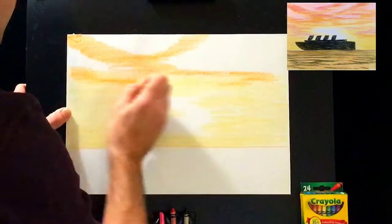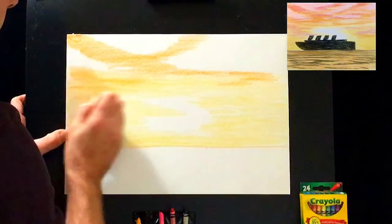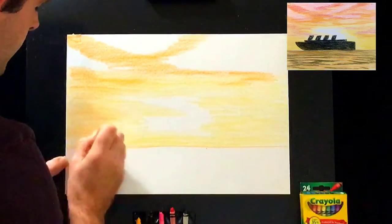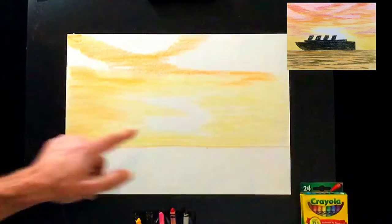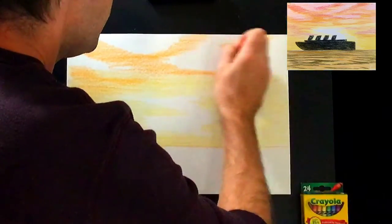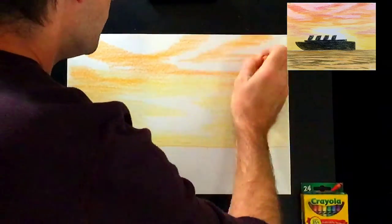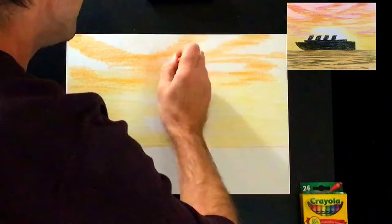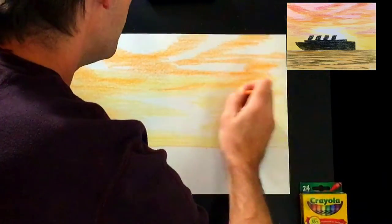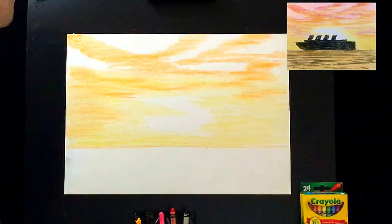Notice how I'm bringing that orange over the yellow too. As I get closer to the horizon, I'll just lessen the pressure. Make sure to keep the area around the sunlight a nice yellow. The gaps in the sky we'll fill later, so you can leave as many or as few as you like — what goes there will be pink. This is your sky. The reason we always look at sunsets is they're always changing. You're making something no one's ever seen. That's enough orange for now.